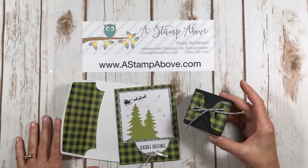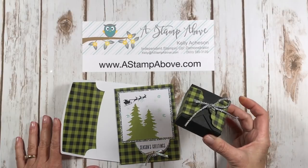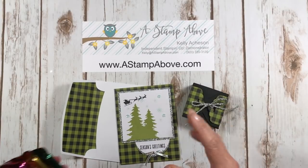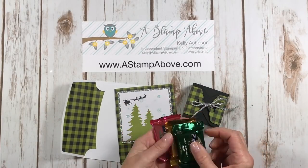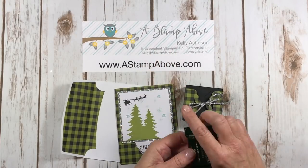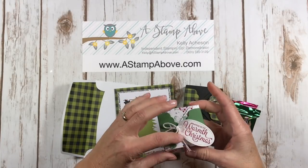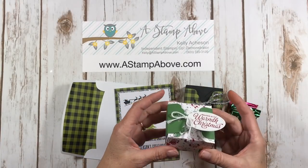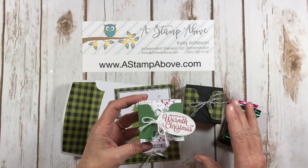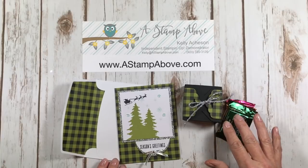Today on the Paper Pumpkin Blog Hub I have this cute little box that I'm going to show you how to make. This is what we've got in the box — it's three Ghirardelli chocolates which fits perfectly in here. I have to give some credit to my friend Lisa. She made this adorable little box for me and I thought, oh my gosh, that is perfect for a candy box to go with my Paper Pumpkin Blog Hub this month.